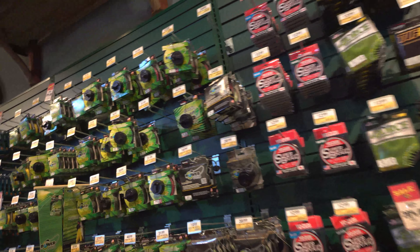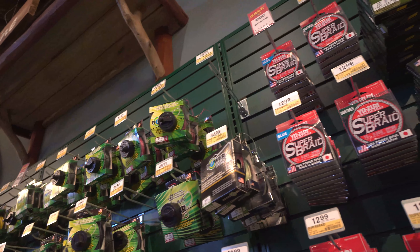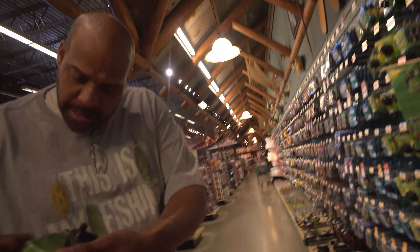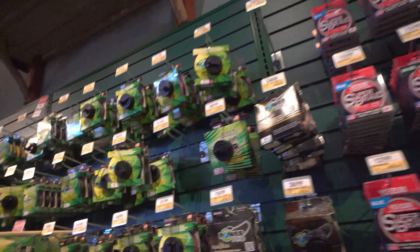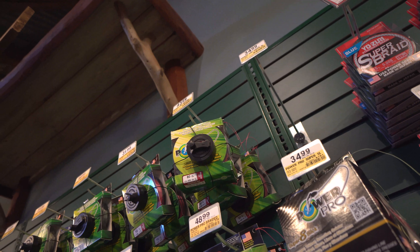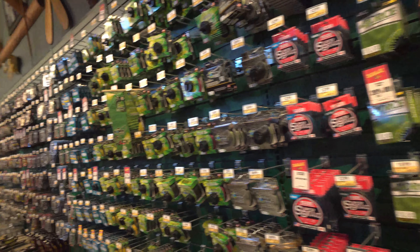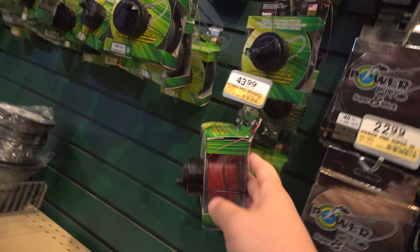Oh look at that red, gentleman. It's only 300 yards — I don't know if it's worth it for yours. What is it? 80 pounds, 440 yards. That's only 300 though. I don't have 100 pounds. So you could do mono backing, but you don't want to get spooled to the point where you run up to that knot. It must be like 300 yards at 80 and 300 yards at 80.